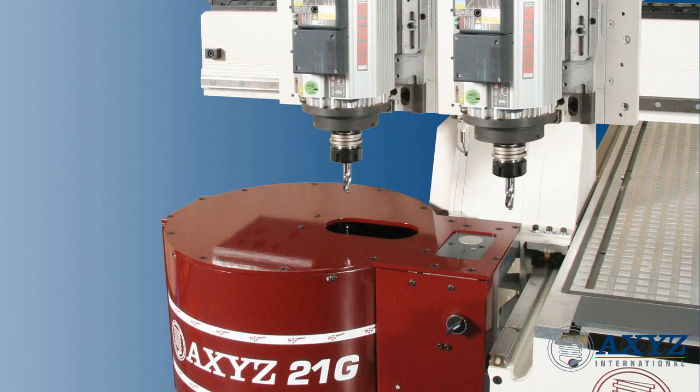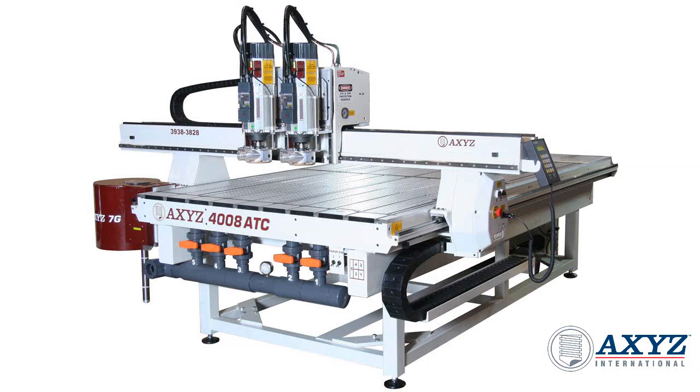To add even more flexibility, a twin head machine can also be fitted with an automatic tool changer for the ultimate in productivity.